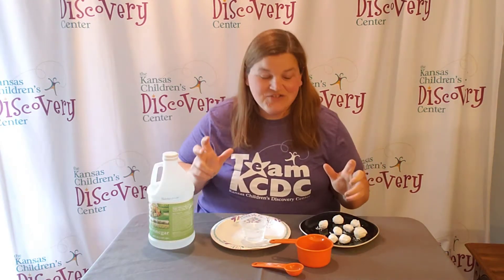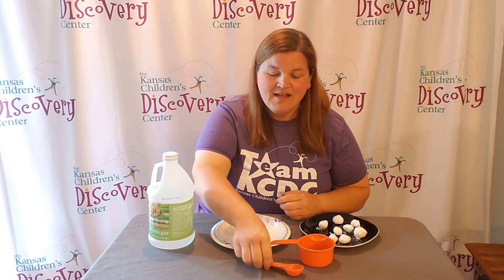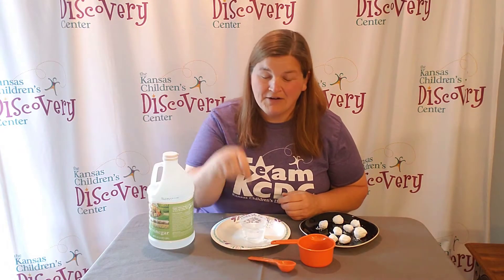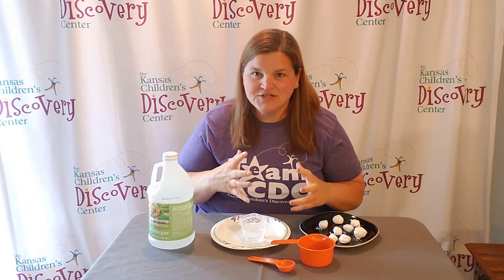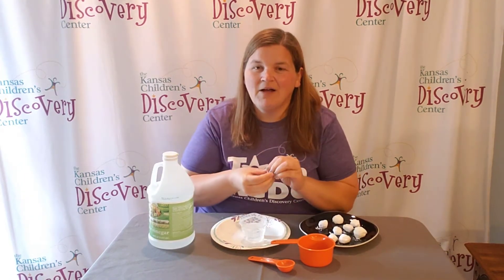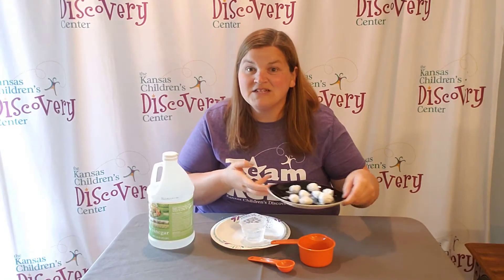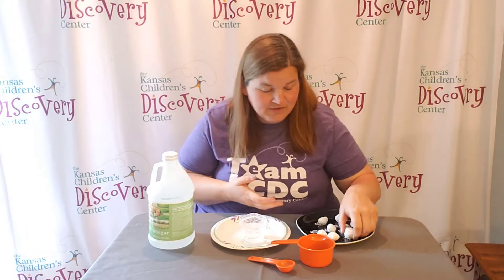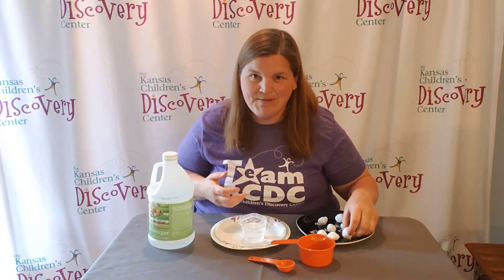Now, all you need to do is pour a little bit of baking soda — about a half a cup or a cup — into a mixing bowl. Then start with a tablespoon of water and mix it up. We want to be able to make little snowballs out of that mixture, so we don't want it too liquidy or too runny. We want to make sure we can ball it up so it sticks together. Then set them on a plate to dry. I let these dry overnight so that they're a little bit harder and they stay together a little bit better.